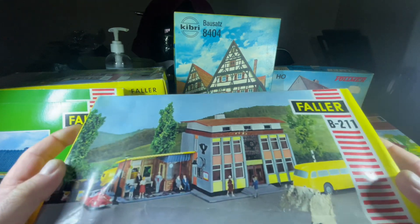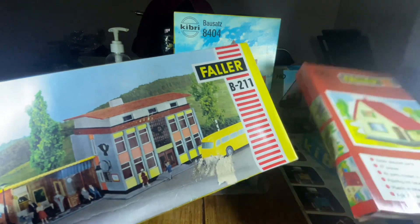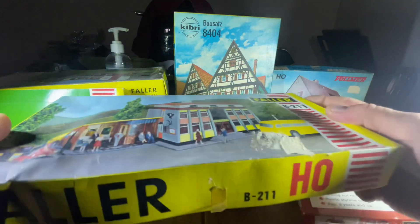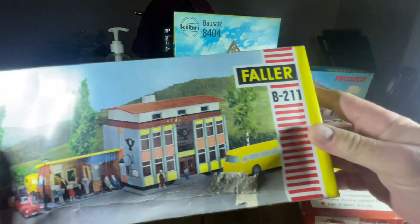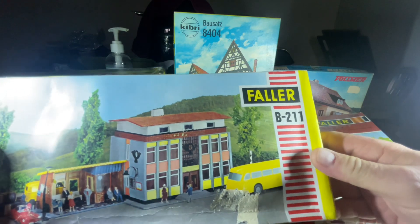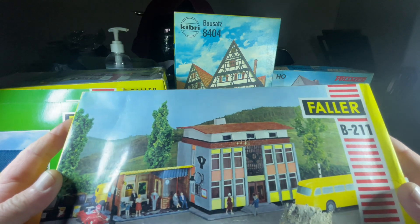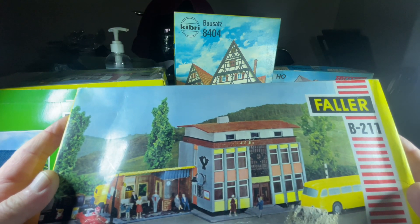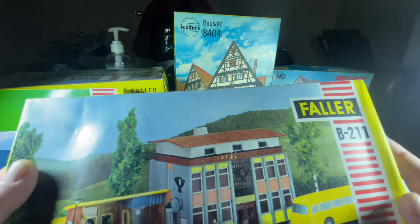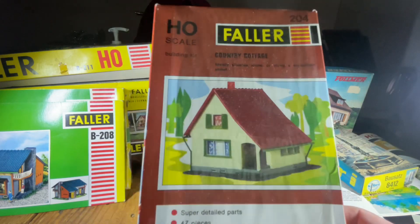I'm going to start with the differences in the two box styles. If you get a box like this here from Faller — the yellow one with this logo and lettering — this is how Faller sold their kits, I think until about 1979. Then in 1980 they went over to this style here.